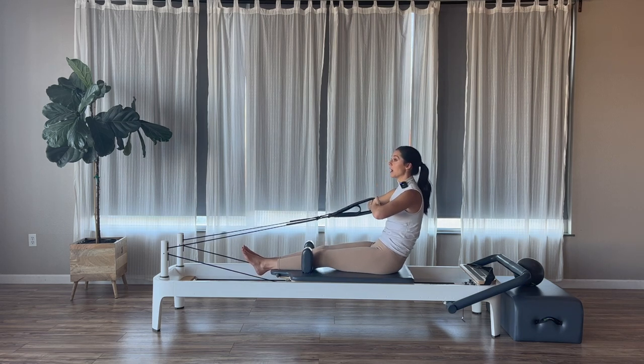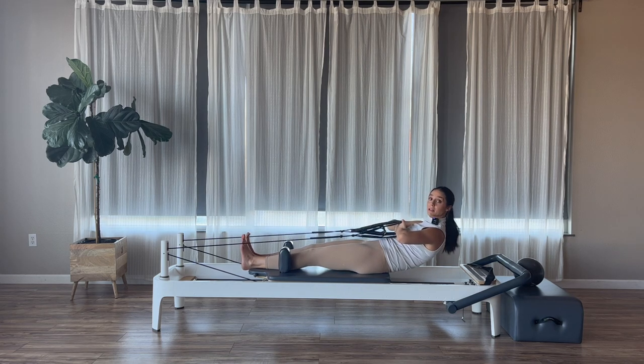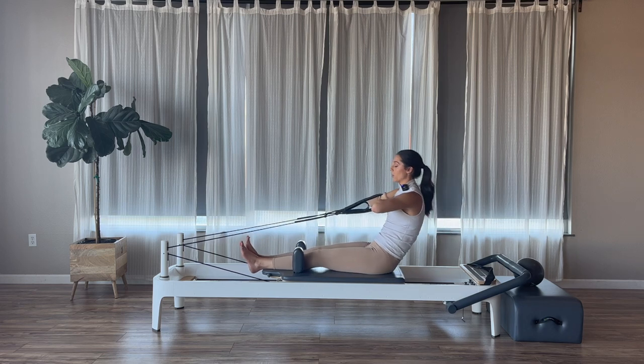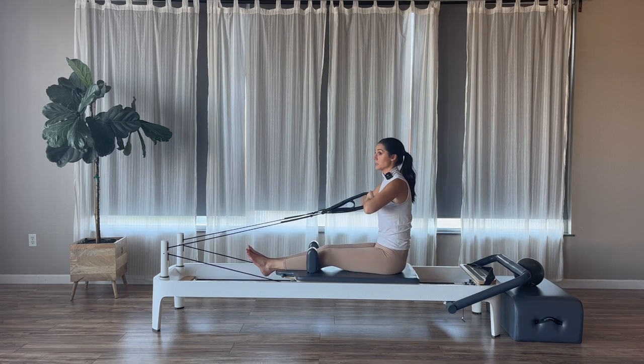If you want to make this a little easier since we are just on a red spring, you can always use your short loops instead of your long. I'm going to take my fist to my sternum, elbows opened out nice and wide. We're going to start with roll downs today. On my exhale, I'm going to tuck my pelvis and roll myself down into my sacrum — the lowest part of my back gets down into the mat. Inhale here, and then on an exhale we go up and over our legs. Inhale to stack the spine back up.